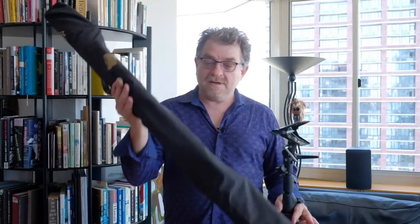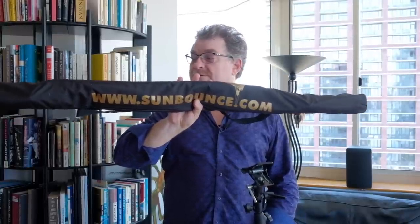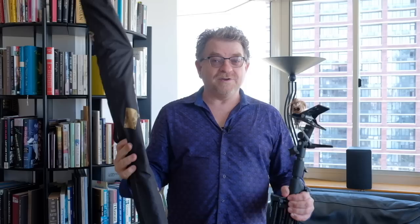For fill light on the opposite side of the main light, I'm using a Sun Bounce on a light stand. I really like it — it folds up very compact and is easy to handle. In this case we're going to hang it from a clamp.